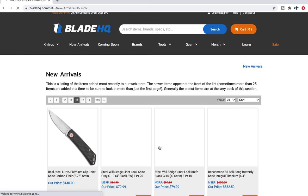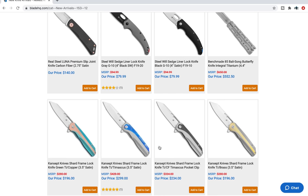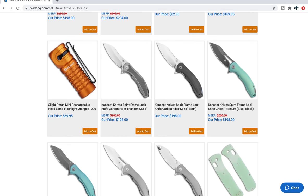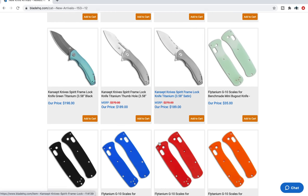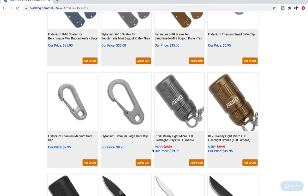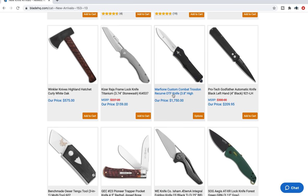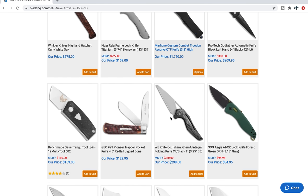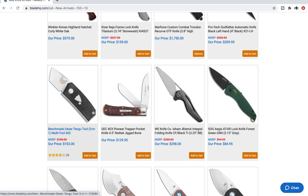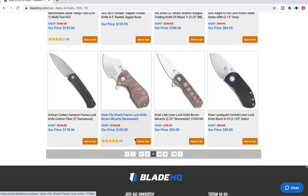Moving on to page 12. Obviously we're going through new arrivals in order, so some of this stuff has been around for a little bit. The Benchmade Osertengu — I don't know how to pronounce that. That's small. Benchmade, come on with the price. I mean, it's cool, but it's expensive.